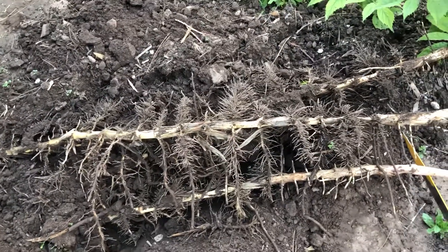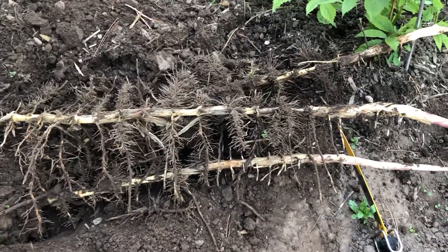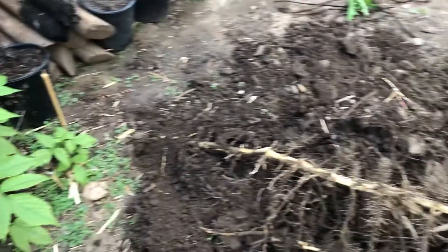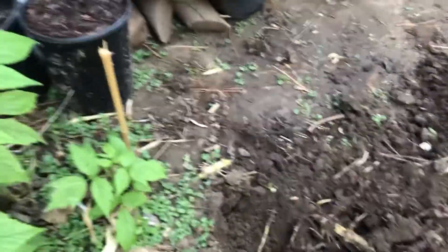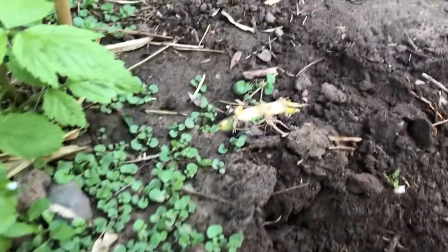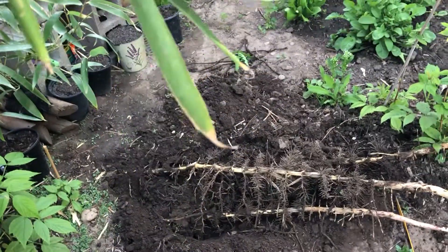The longest one is probably three and a half feet; the other two are probably three feet. They still go a little bit further that way but I'm not gonna dig too deep. I talked about this surfacing rhizome in the past.